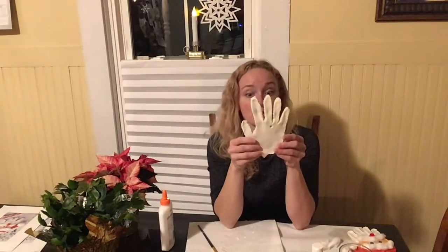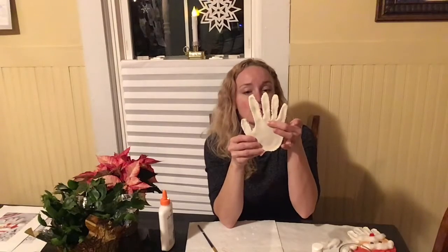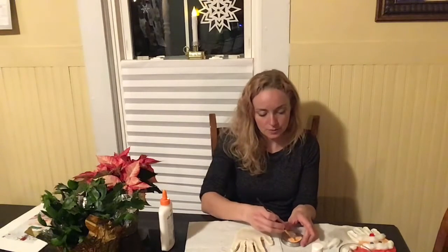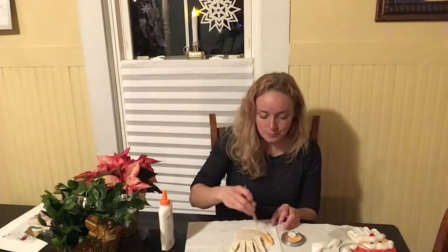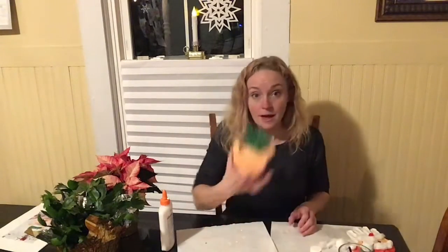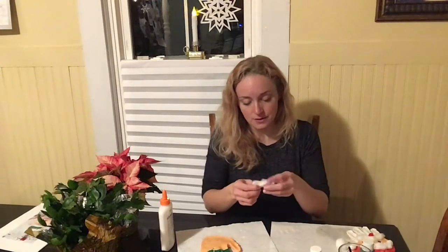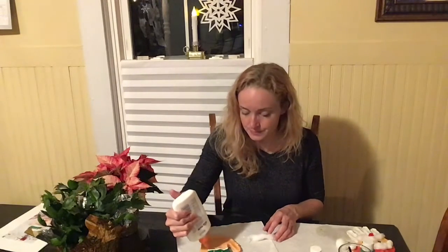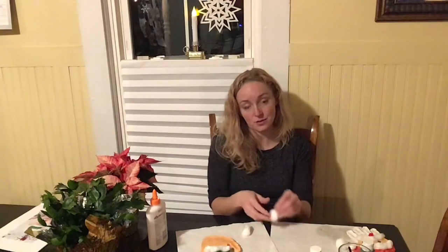Our second option is the elf — this one has the hole at the top and you can put the string through there to hang it. With the elf I'm going to use a lot more of that peach paint — I'll coat the thumb and the pinky and almost all of the palm. Then I'm going to paint the other three fingers in dark green. Once those are dry you pull a piece of cotton apart to make a line that goes right between the peach and the green at the bottom of his hat.